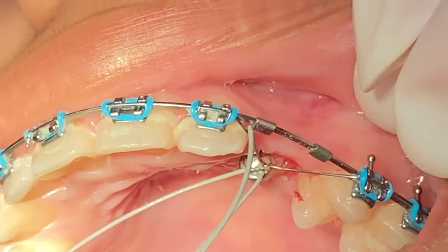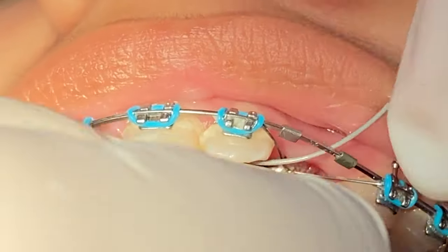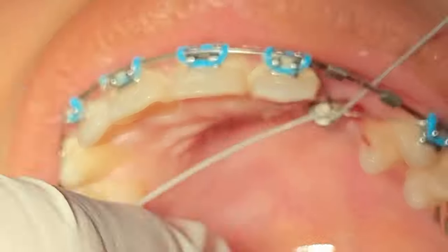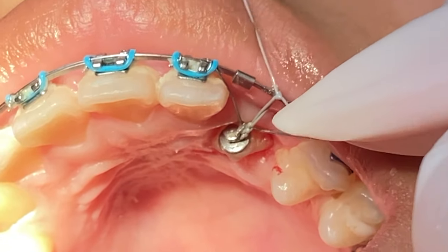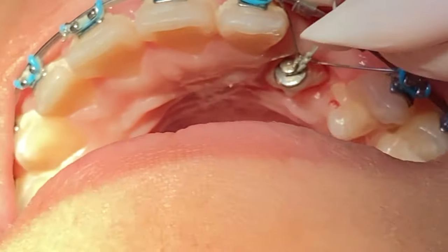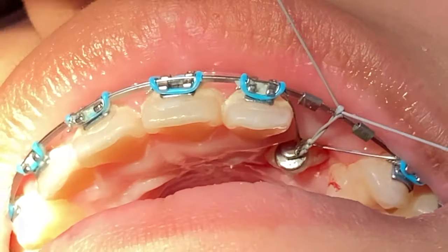Remember the things you have to invest in to keep your braces clean from the very beginning: a water pick — which a lot of people know as a water flosser. Remember, do not substitute your water flosser for floss. Use your electric toothbrush, use the tooth bristles, your wax if you're ever in any discomfort, and make sure you're diligent with brushing at least three times a day.